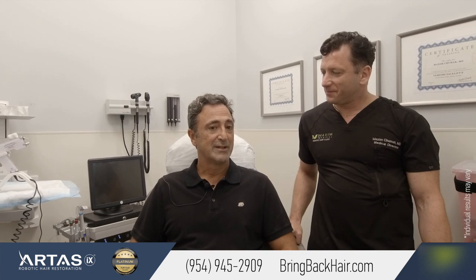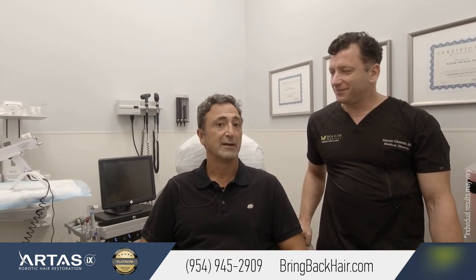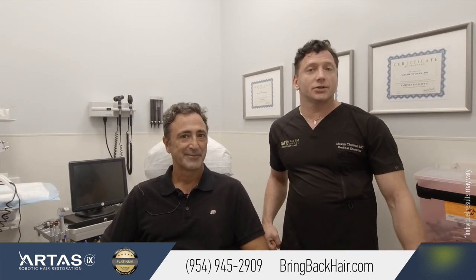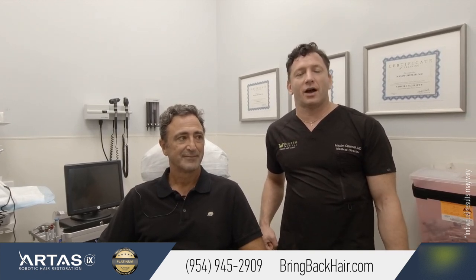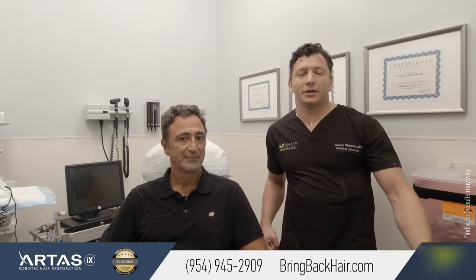Any suggestions? I think anyone who's interested in doing this needs to do their homework, but for the most part it worked for me and I'm happy with the service. If you have any questions or to get your free consultation with free hair microanalysis, please call us at 954-945-2909 and I'll be happy to talk to you and answer all your questions.